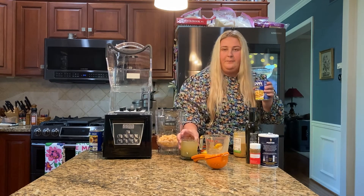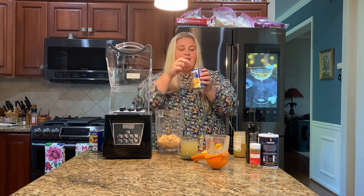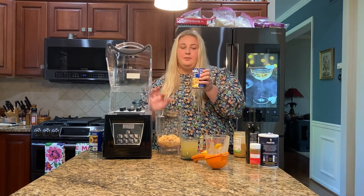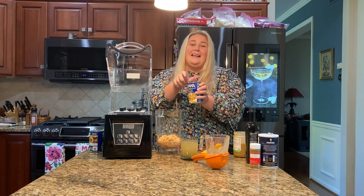Now for the basic recipe itself, we still do add some of that liquid, so that's what I'm leaving inside here. So when you see me pour this into the blender, there will be some liquid, but that is intentional.